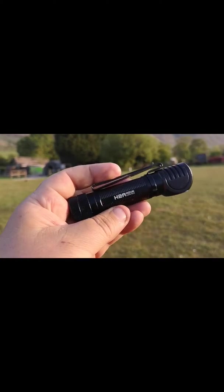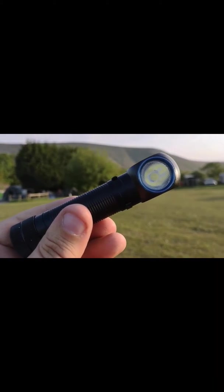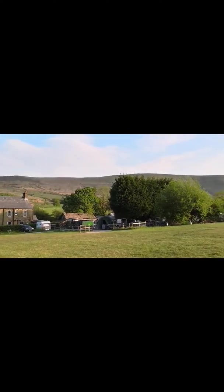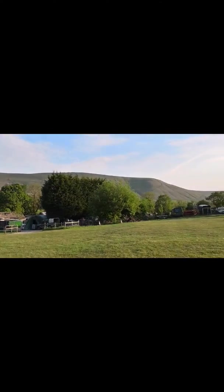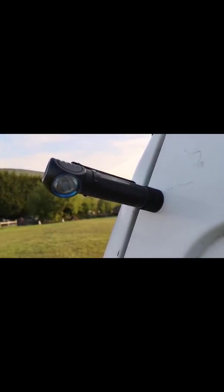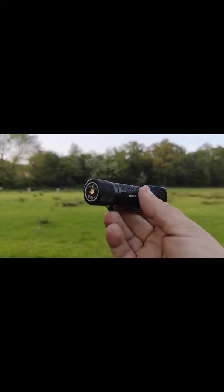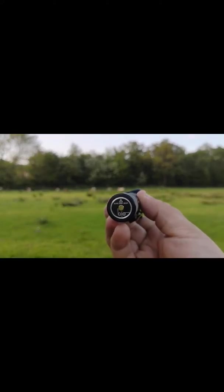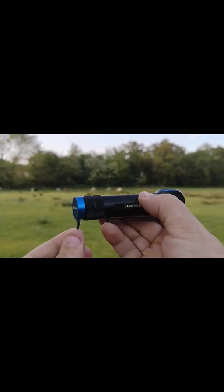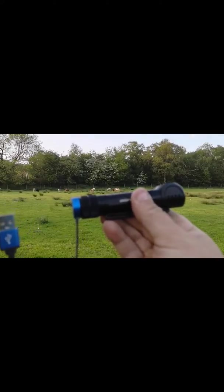Low light, H2R Nova. It has a magnetic base. Charging is so easy, and USB port, that's it.